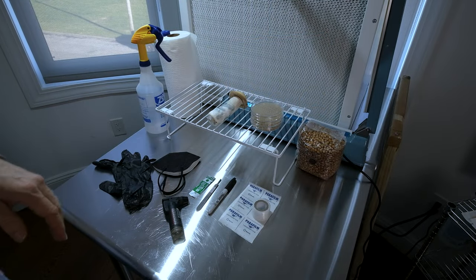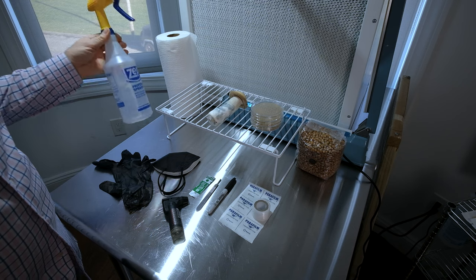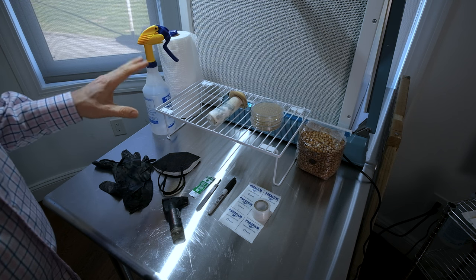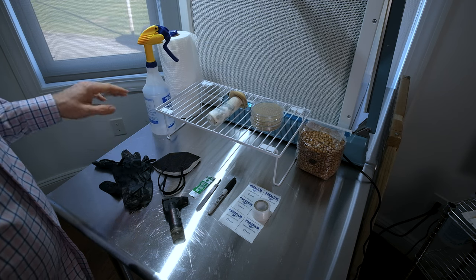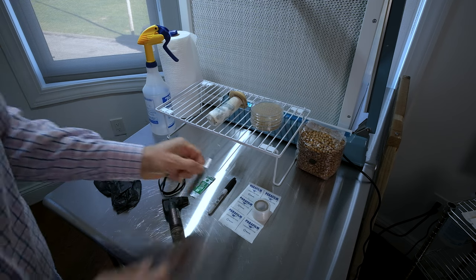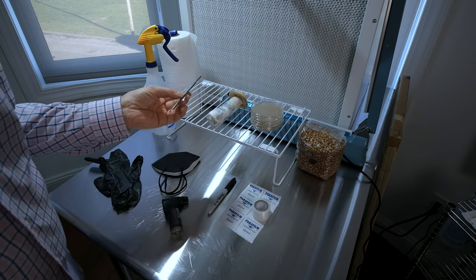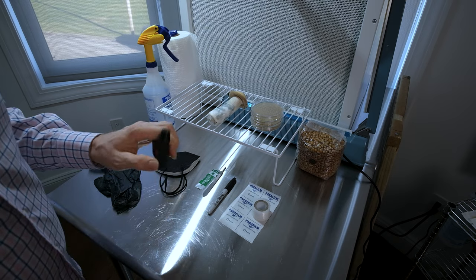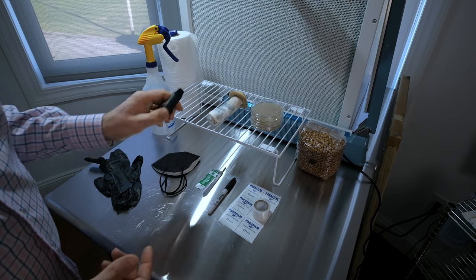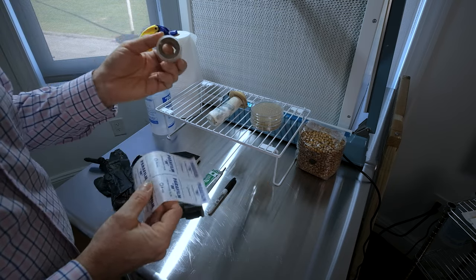You're going to need a spray bottle with 70% isopropyl alcohol. We use 70% because it doesn't evaporate as fast as 99% — it gives the alcohol time to break down the cellular walls of bacteria. You'll also need gloves, a mask, paper towels, a scalpel — I like the number 11 size blade personally, though you can use an exacto knife — and a heat source to flame sterilize your blade; torches make quicker work of it than a lighter.